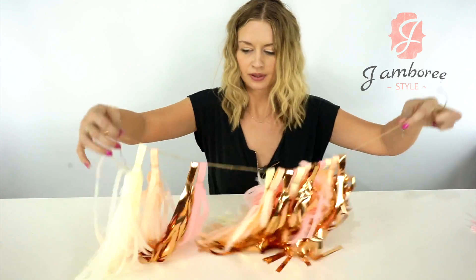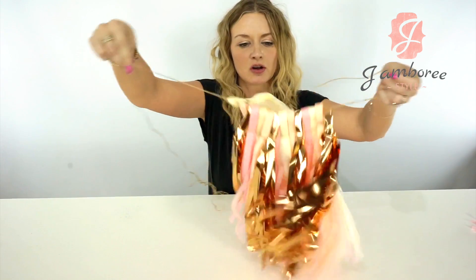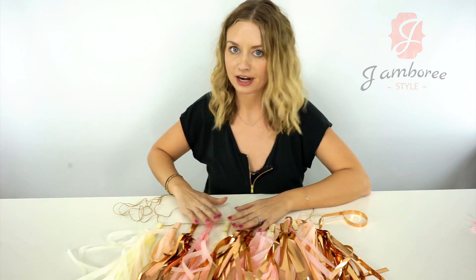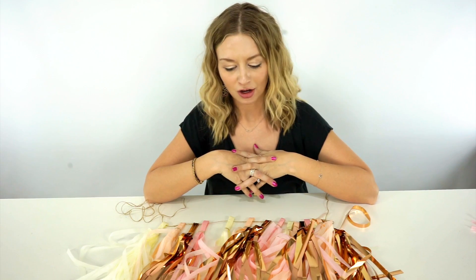All right, so I'm back. I've strung all my tassels. You're just going to want to hang it wherever you want to hang it, and then you can just separate them as you see fit once it's hung up. And that is your completed tassel garland kit.